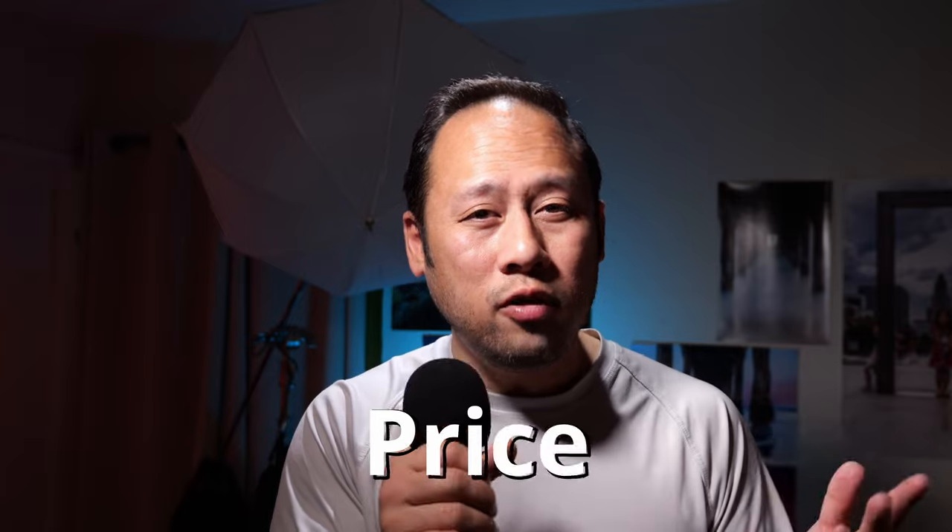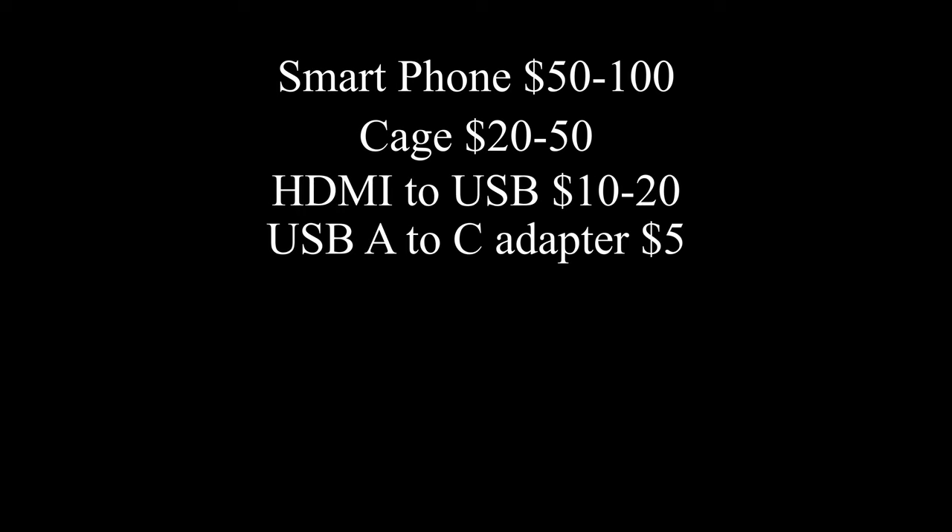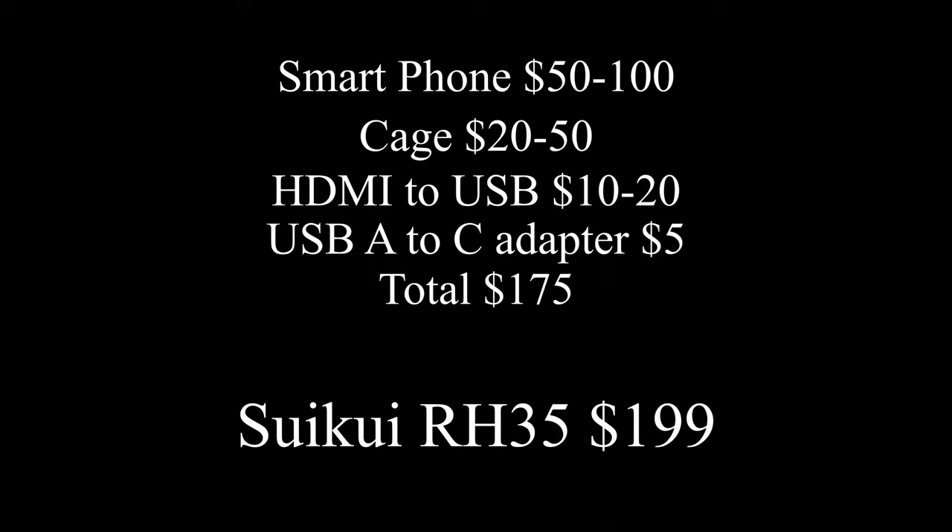Price: a used smartphone could be $0 to $100. A cage is $20 to $50. HDMI to USB is $10 to $20. USB-A to C adapter is $5. If you buy everything on the higher side, it can cost up to $175. The SuiKui RH35 is $199 — not a big difference. Technically, the winner in this category is the smartphone.